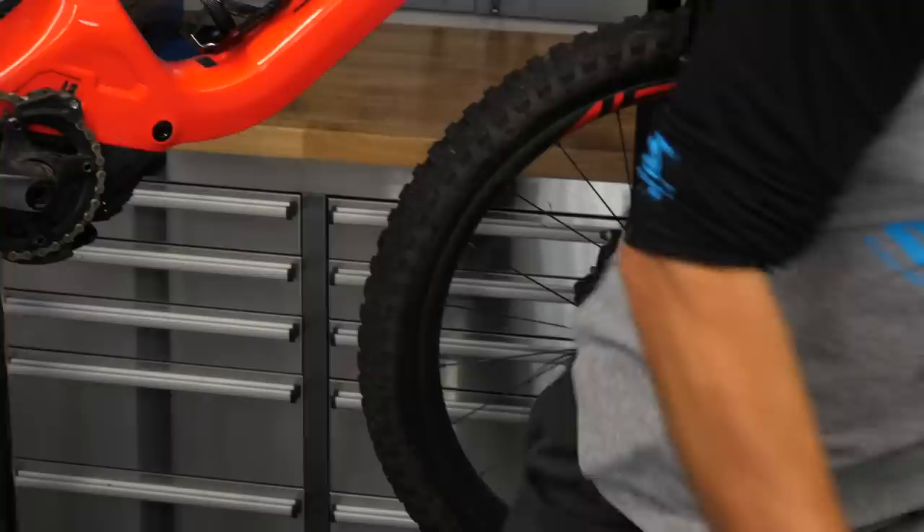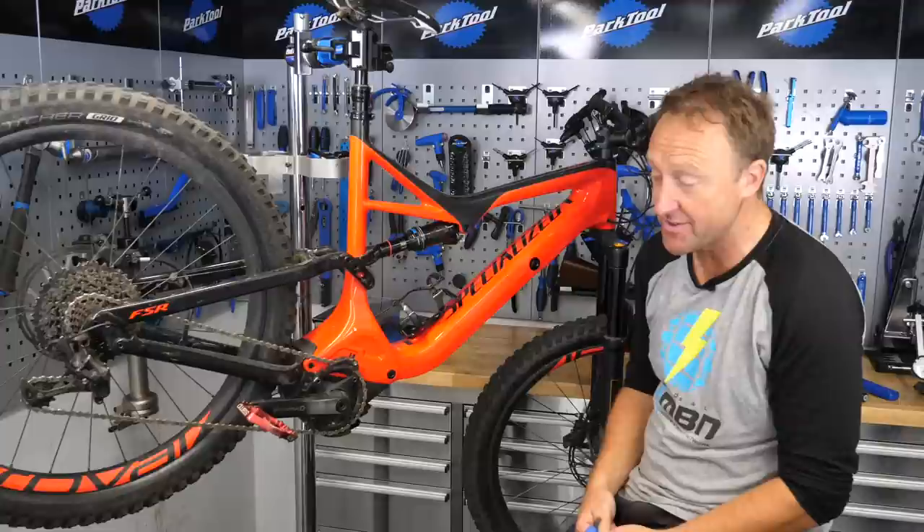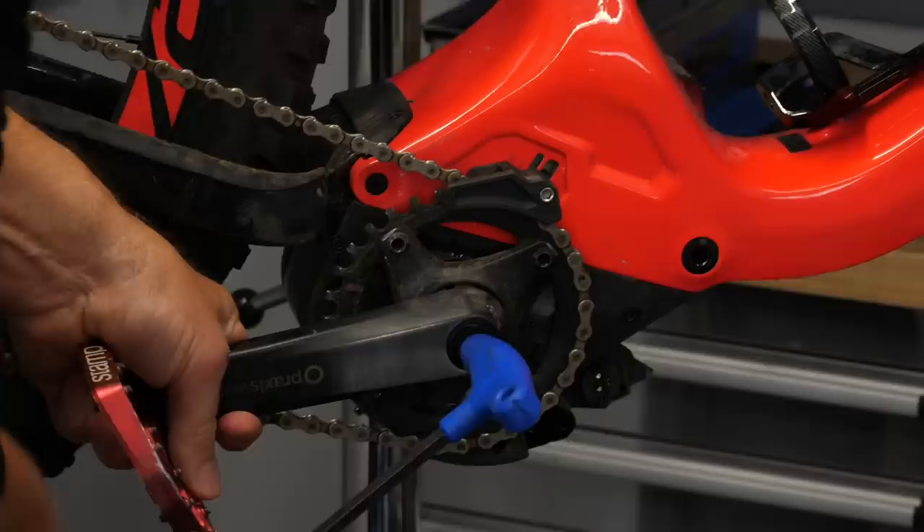So first up, nice easy job, cranks off, eight millimeter Allen key. Now they've got self-extracting nuts, anti-clockwise, so in theory this is an easy job, but this is one I prepared earlier. I've already been sweating to get this off, so last few turns and she's off.